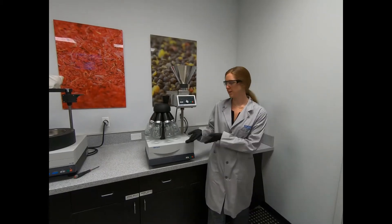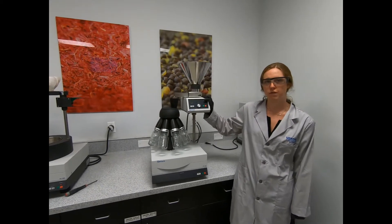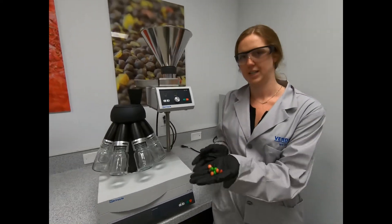Today we'll be demoing our BT-100, outfitted with our DR-100 vibratory feeder. Our sample of choice today is going to be Skittles.